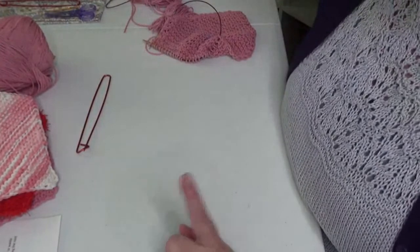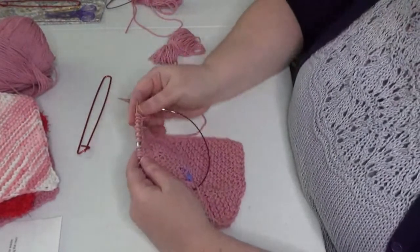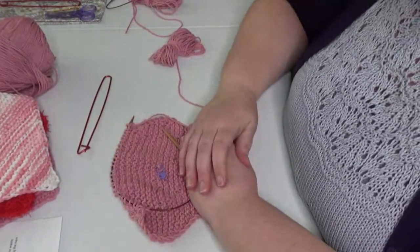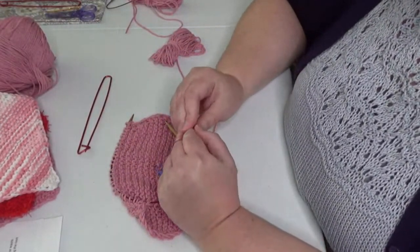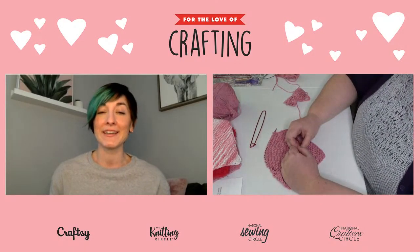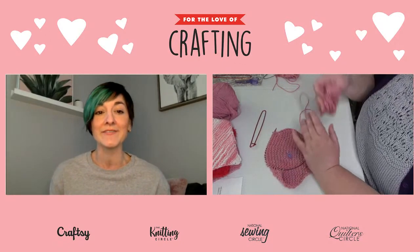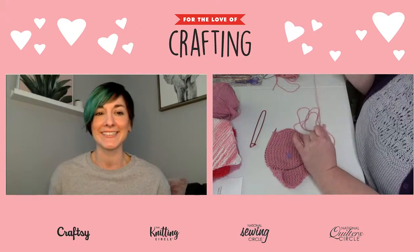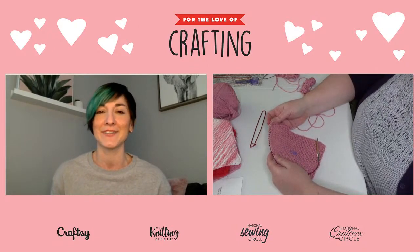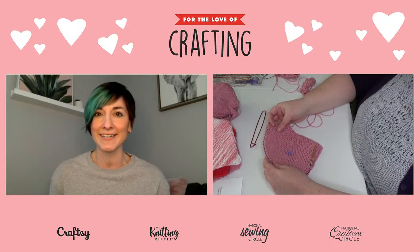A quick reminder: if you're just joining us and want to work along, there is a link in the description that will take you to the materials list and the pattern. Our team has also dropped that link into the chat box, so just scroll up in the chat if you need it.